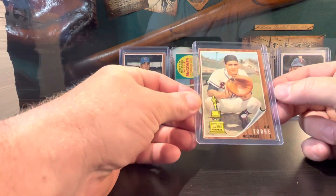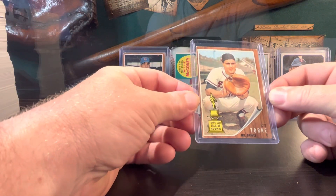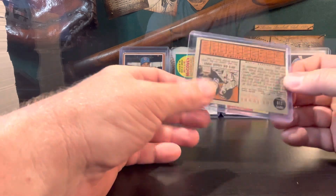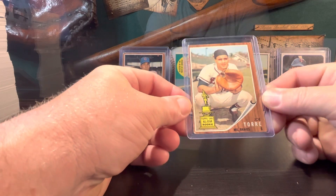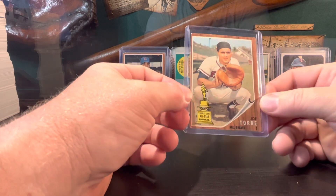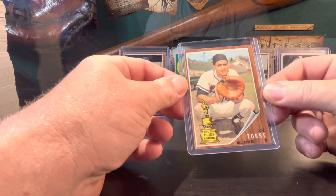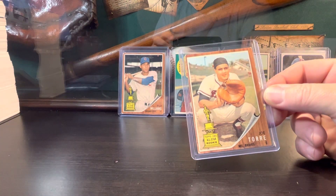Also picked up a Joe Torre rookie card. This card you do have to pay up for — it's card number 218, not a high number, but this one ran me with tax and shipping right about $40. Really, really cool to have that card in the collection.